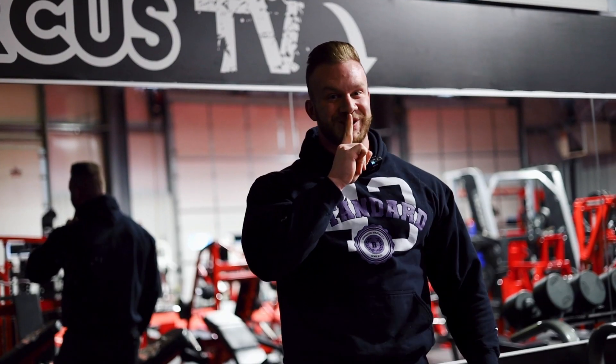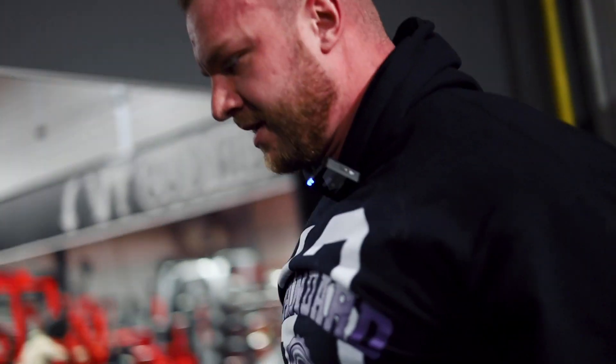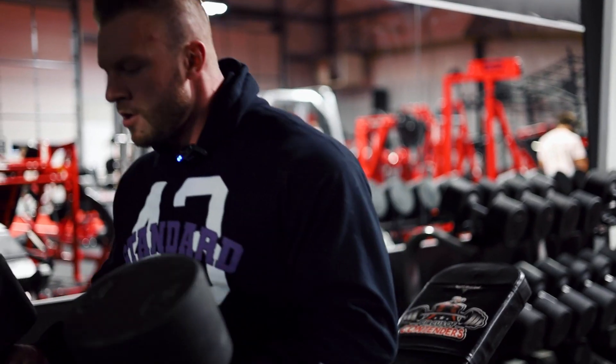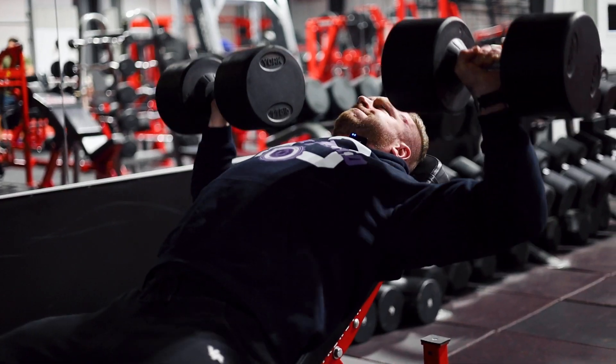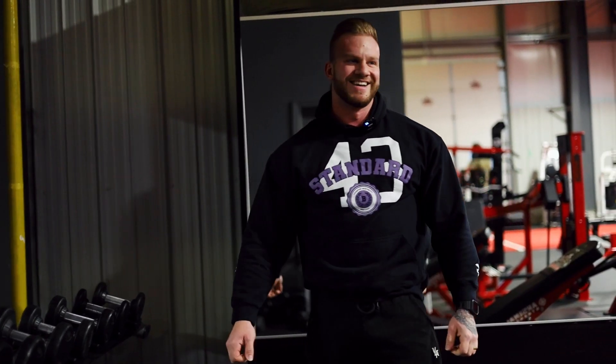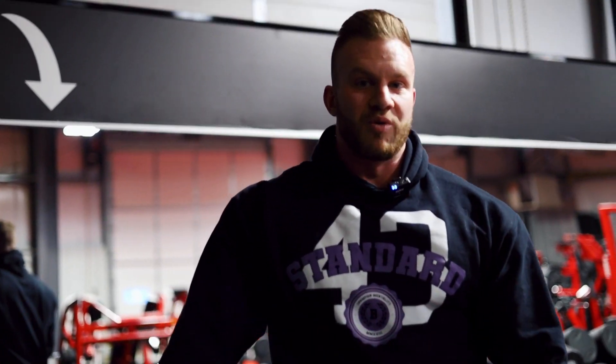I ate my meal about an hour before the gym. Warming up on incline — going 60s, 75s, 90s, 100, 120, maybe 125 or 130s. I think it's going to be 125 today. Last chest workout I did 12 reps with the 125s but the program calls for 14 to 17, so today is my redemption — I need at least 14 reps minimum.